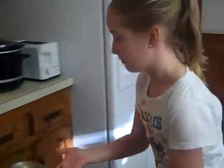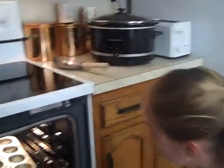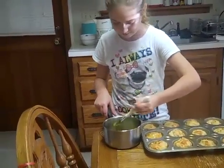Victoria is going to put these in the oven that's already been preheated to 350 degrees, and we're going to leave these about 20 minutes. Okay, the biscuits are ready.